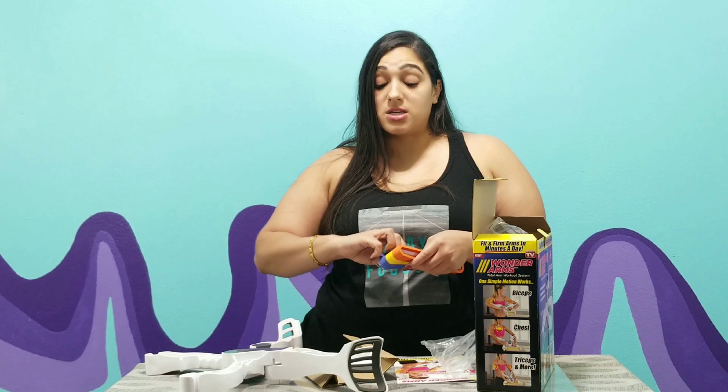Go check out my fitness channel and you can find out more information. I feel a little bit of resistance, but it's really awkward and it actually kind of hurts my arm. I bet they don't show that on the infomercial. Like I said, I'm gonna try this out for a little while - maybe a week - and give you an update.